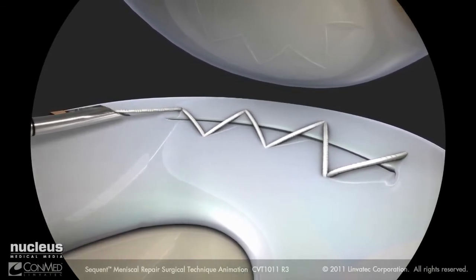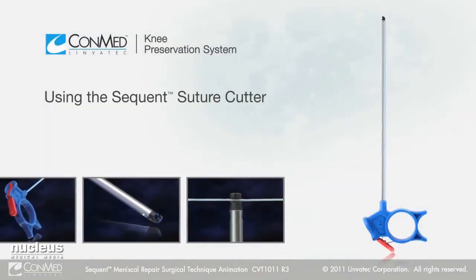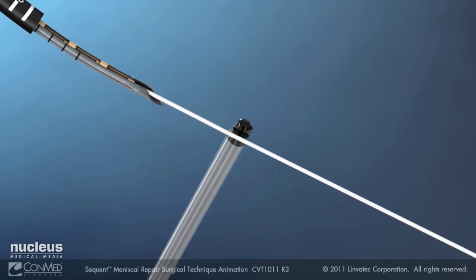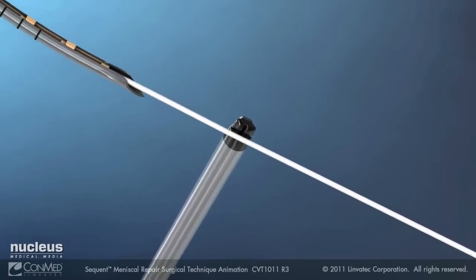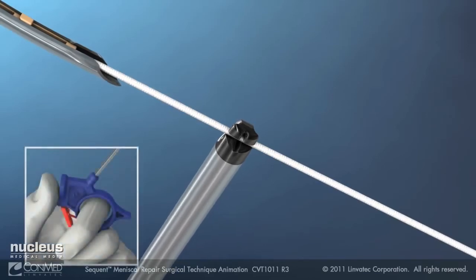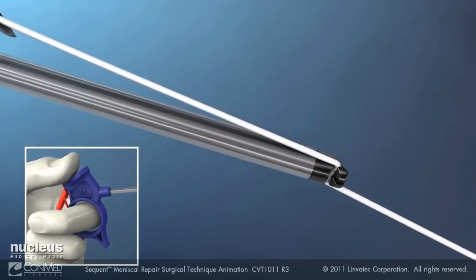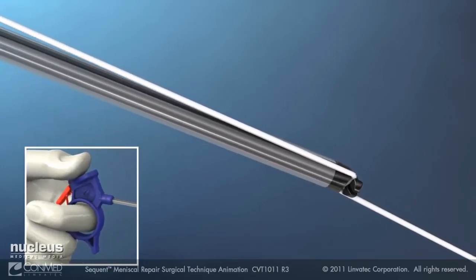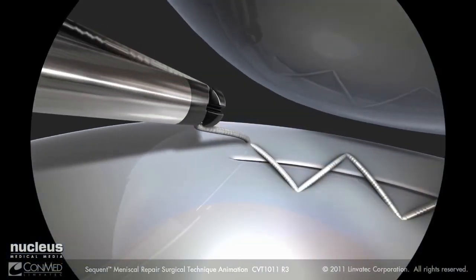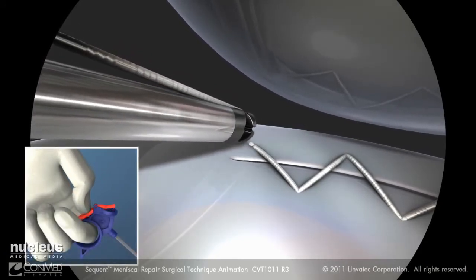After the last stitch, remove the sequent meniscus repair device from the joint. Load the suture cutter onto the suture outside of the joint. Holding the cutter perpendicular and the suture taut, load the suture into the cutter slot. Rotate the cutter shaft to align axially with the suture, keeping the thumb resting on the blue thumb rest. Keeping the suture taut, slide the suture cutter down the suture and into the joint until flush with the meniscus. When ready to cut the suture, press the red lever.